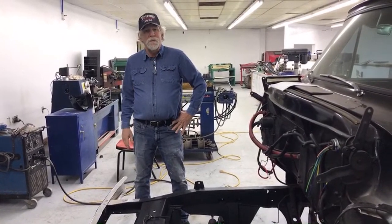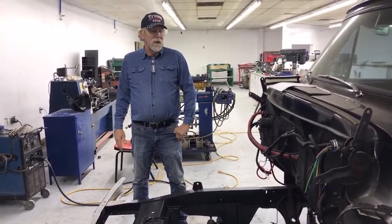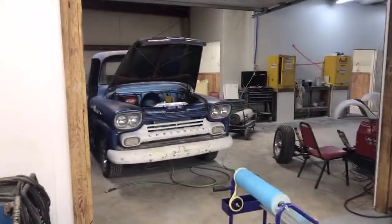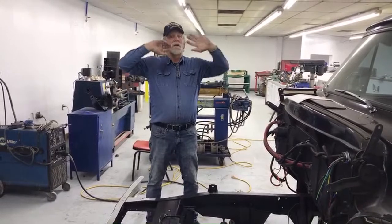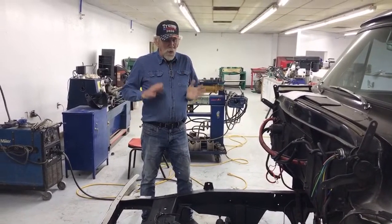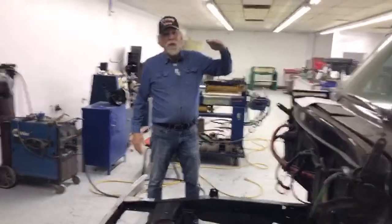We have an assembly manual for the T-bucket, which is pretty good. It's old but we just did it. You can see we've got cars everywhere and they're all different kinds. They're just all kinds of stuff, especially now that we've got a rod shop in here. Whatever you're seeing there is just a small fraction of what's going on in the other 20,000 square feet of the place. There's not one rule that fits all things, but there are laws and rules that apply to everything.